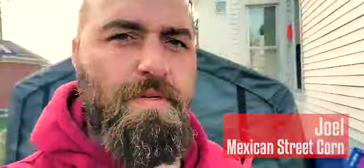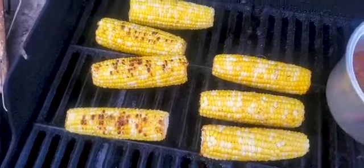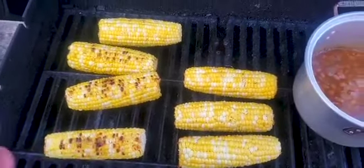My wife and I went to a taco festival last summer and they were serving this Mexican street corn — it's called elote. I just got this corn from Kroger. I usually like cooking it in the husk, but they didn't have that, so I got these pre-husked ones.